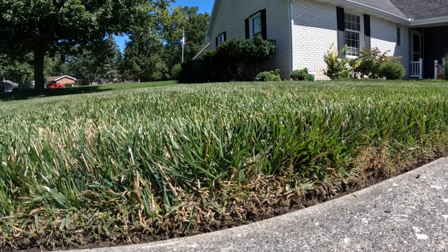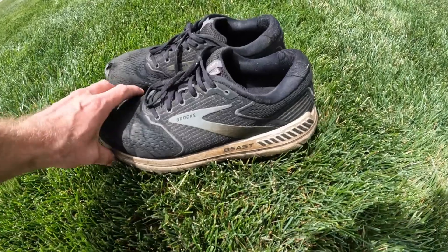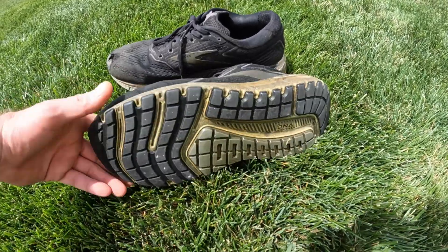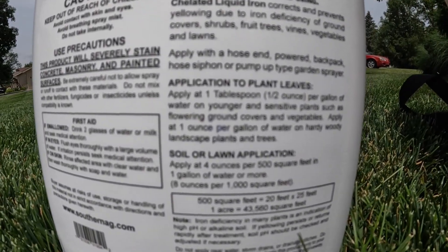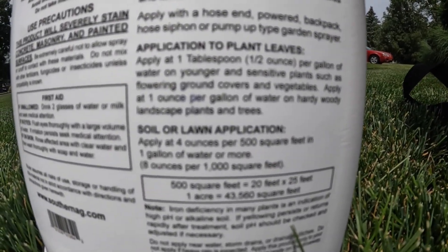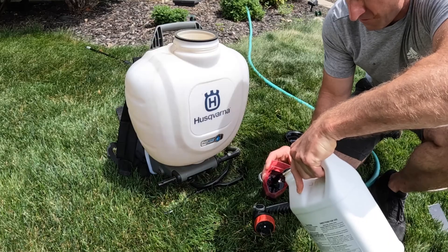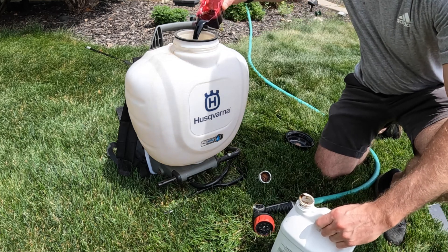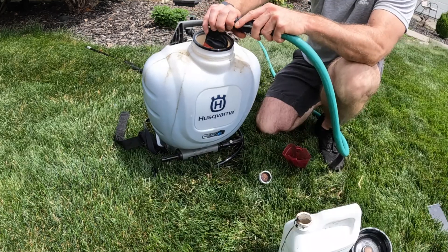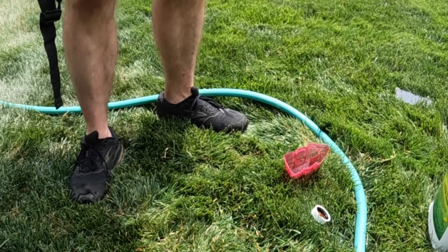A few things we need to think about before we apply this: this stuff is going to stain your driveway and any concrete you have, so you have to be careful around those areas. You'll need an old pair of shoes as well because this stuff will stain those. This one-gallon container is going to give the average homeowner about 8,000 to 10,000 square feet — two applications. Apply at four ounces per 500 square feet per one gallon of water, or eight ounces per 1,000 square feet.